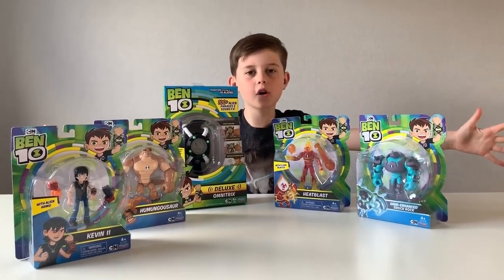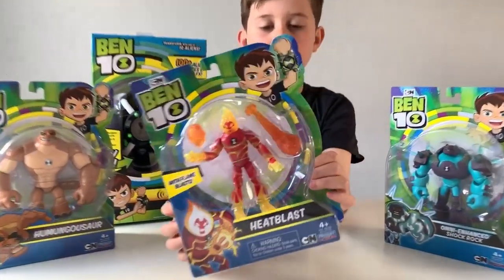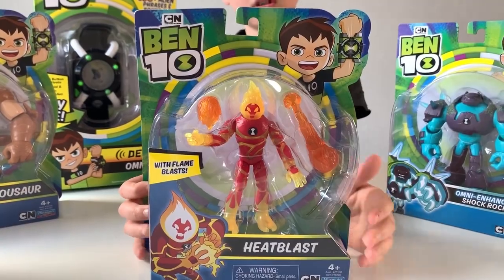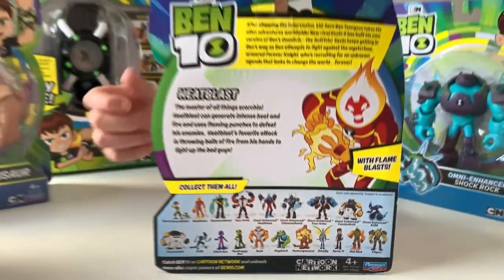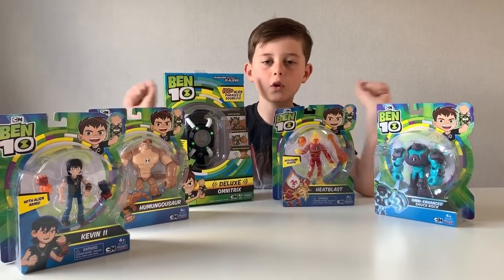So guys, this is all I've got out of that box. We'll start off with Heat Blast. This is Heat Blast with flame blasts with bombs, and then on the back you can see all the characters you can collect in the series. These action figures are suitable for ages four and up.